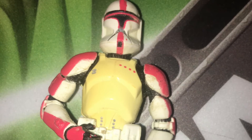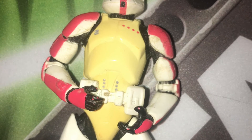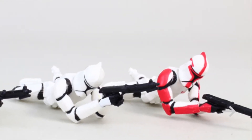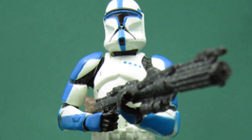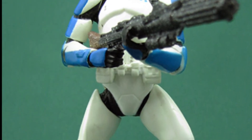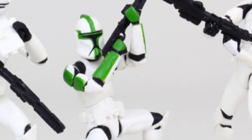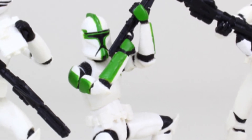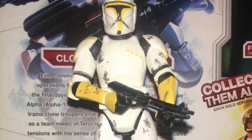Going over all the Clone Trooper officer variants prior to the 2003 Super Articulated Clone Trooper mould, we have the 2002 Clone Trooper Captain, the 2003 Kneeling Clone Trooper Captain from the Army Builder battle sets, the Standing Clone Trooper Lieutenant from the Army Builder battle sets, the Clone Commander with the Firmo binoculars from the 2003 battle sets, and the Kneeling Clone Trooper Sergeant. That's all for the non-articulated pre-posed Clone Trooper officer variations.